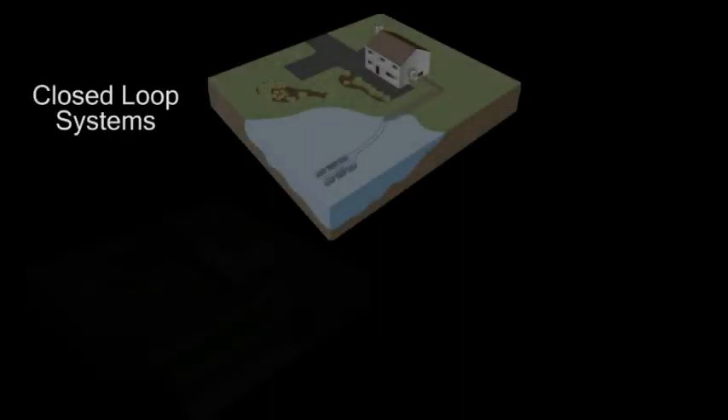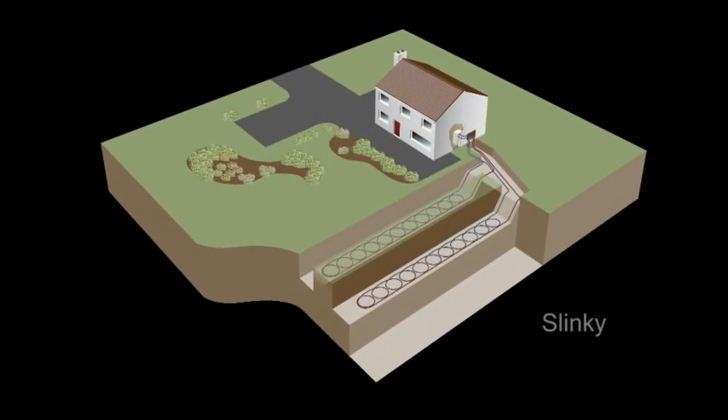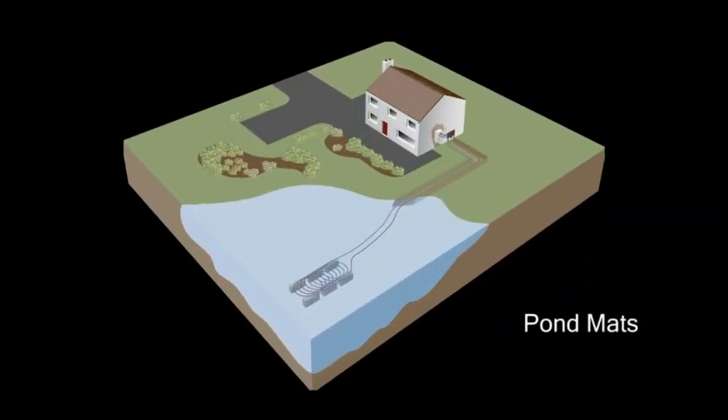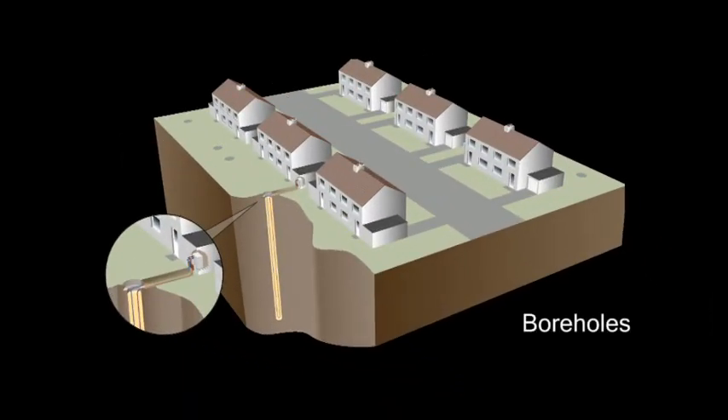When considering ground arrays, you first need to determine the type of array that best suits your property and budget. Kenza typically recommends closed loop systems for most residential and smaller commercial projects. These feature a water-antifreeze mix circulating around pipework buried in the ground or submerged in water. The pipework is either laid in horizontal trenches as straight pipe or coiled slinkies, submerged to the bottom of a water source as slinky pond mats, or inserted as straight pipe into a vertical borehole.